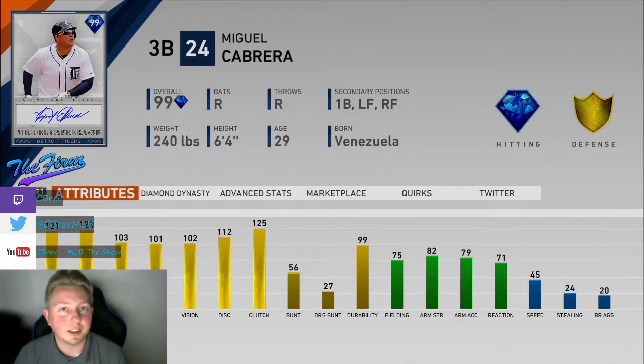Also, one of the sickest no-doubt animations that I've seen for home runs — just classic Miggy. They did really well on that one.